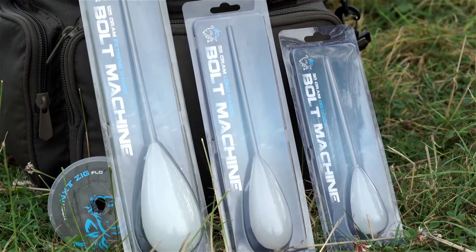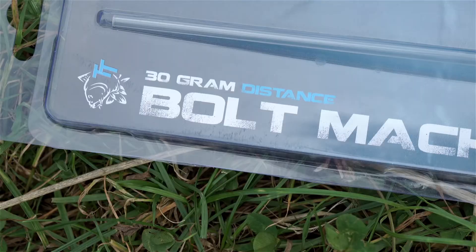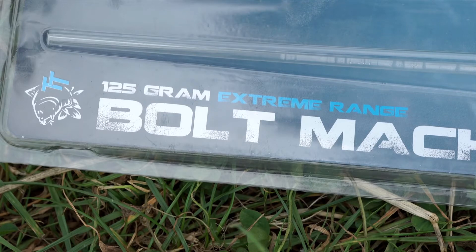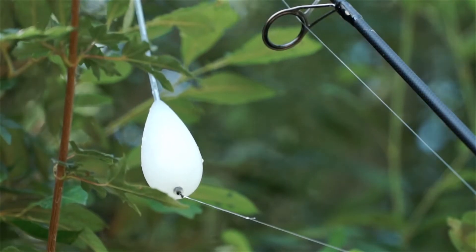Bolt Machines are available in three sizes: Distance at 30 grams, Long Range at 55 grams, and an Extreme Range 125 gram model — the largest controller on the market.